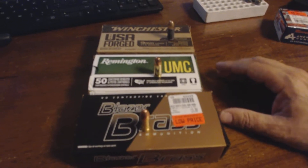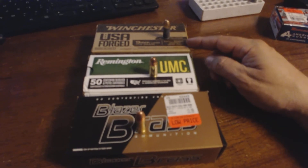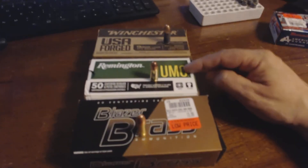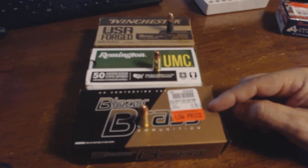Hey guys, I just want to do a quick little video here about ammo. What I have here is Winchester 115 grain 9 millimeter, the Remington 124 grain, and Blazer Brass 124 grain.